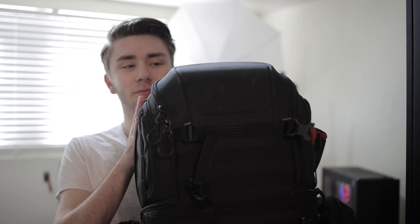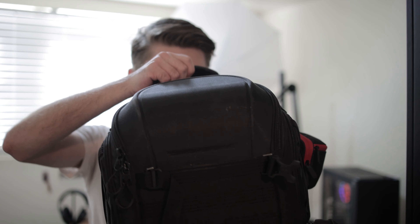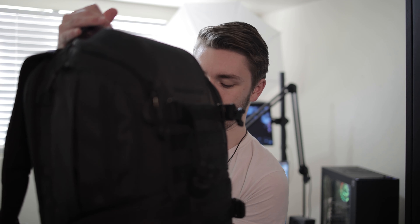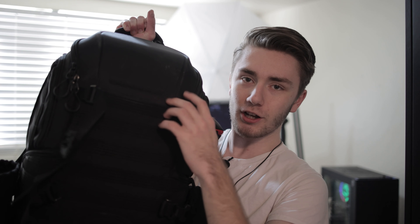First, the actual bag is the Lowepro Protactic BP450AW Mark II, and this bag is a chonker — especially if I have a tripod on it. When places are crowded and you have to squeeze through people, this bag is hard to squeeze through the crowd. But that's a good thing and a bad thing, because the good thing is I can fit a ton of stuff in here.